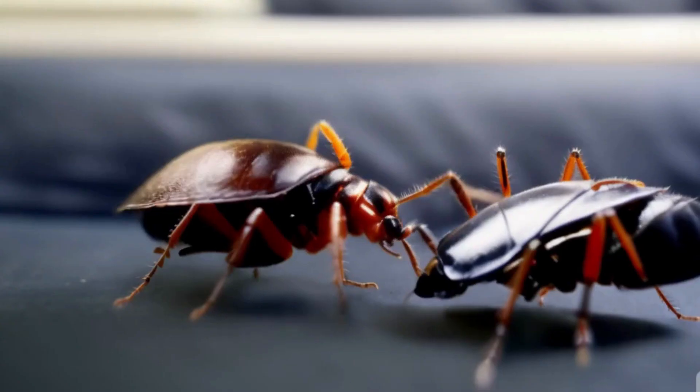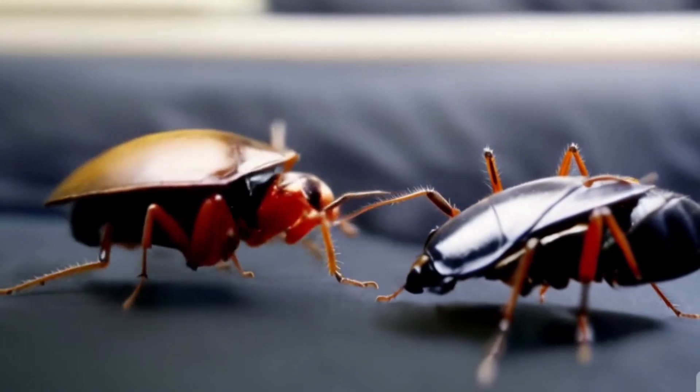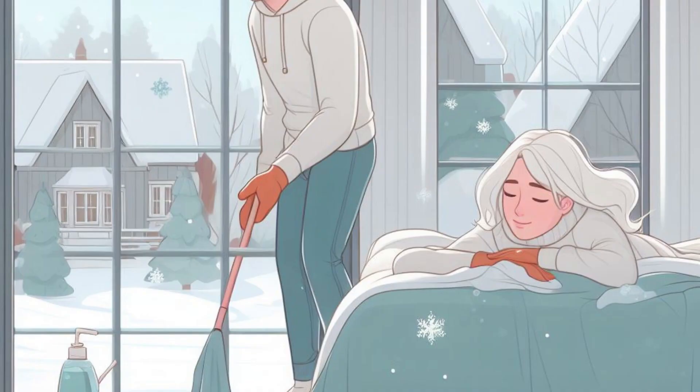After cleaning out the spray bottle, fill it with water. Infuse the water with 10 to 15 drops of pure peppermint essential oil. The concentration of this solution ought to be potent enough to ward off bed bugs. To ensure that the oil is well mixed with the water, seal the spray container properly and shake it vigorously before use.